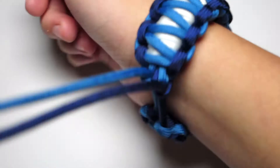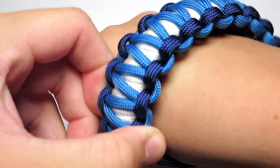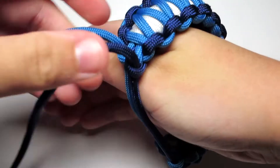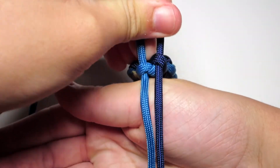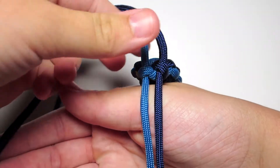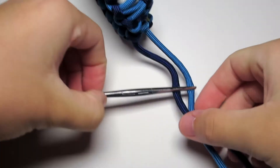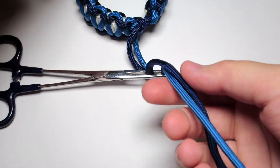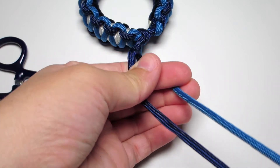Once you pull those through, try on the bracelet and put it around the largest part of your hand and mark that spot so you know where to tie the knot. For this bracelet, since it is a semi-thick bracelet, I decided to go with a lanyard knot this time, which is a semi-complicated knot. If you have a problem doing this knot you can just do a square knot, though that knot will look a little small compared to this thick bracelet.